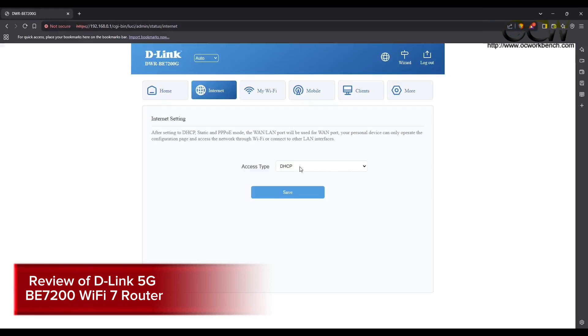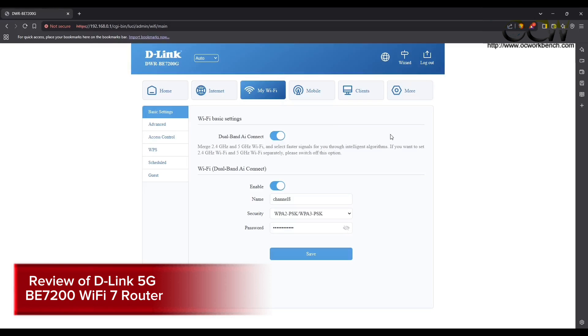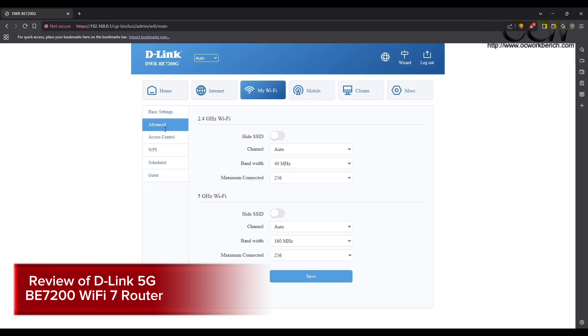In the internet settings tab you set the connection type, with options including auto DHCP, static IP, PPPoE, and LAN only. In the Wi-Fi basic settings tab you can enable dual-band AI Connect, set the access point name, security type, and password. You can also disable dual-band AI Connect to set different passwords for the 2.4 GHz and 5 GHz bands separately.